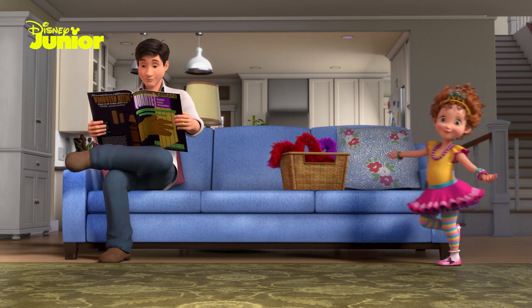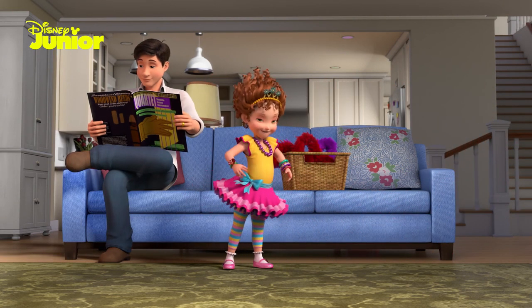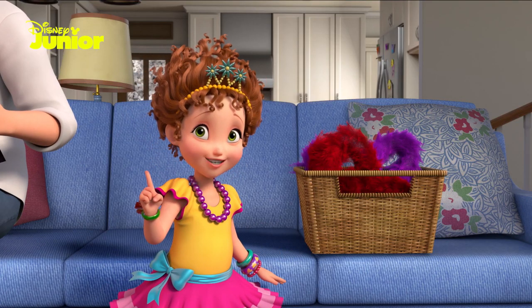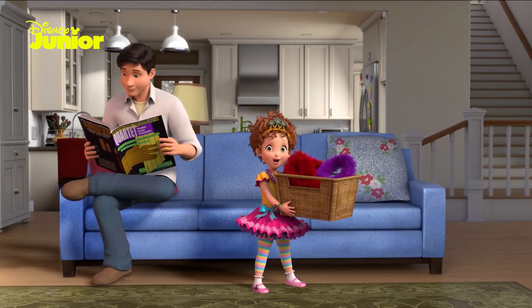How to wear a boa. Bonjour, everyone. Today I'm going to teach you how to wear my favorite fashion accessory, a boa. If you've never worn a boa before, don't worry. My assistant here is new to wearing boas, too.